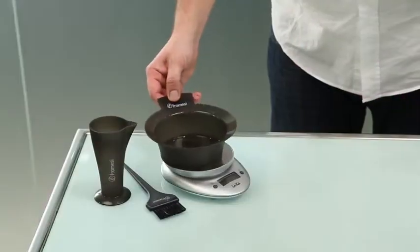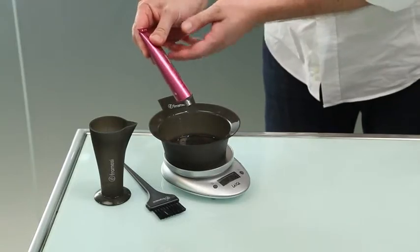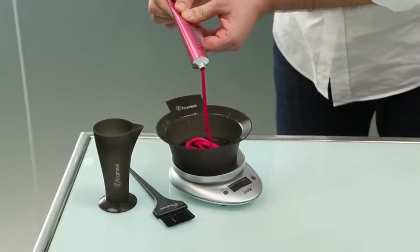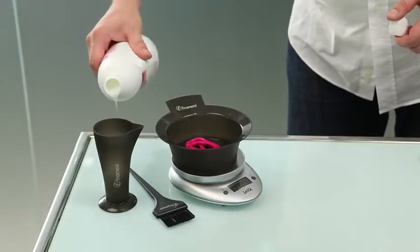The ratio for mixing Framcolor 2001 and the oxidant developer is always one part cream and two parts oxidant. The 600 series requires a 1 to 1 dilution with the oxidant at 10 volumes on hair being decolored at that moment in order to achieve a creative look.